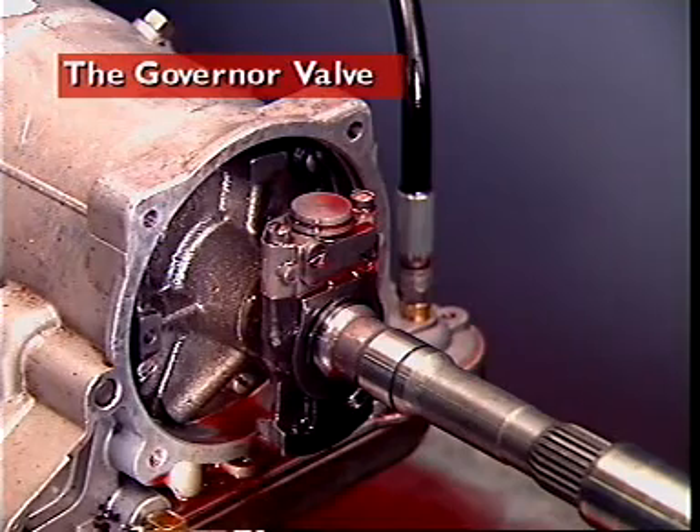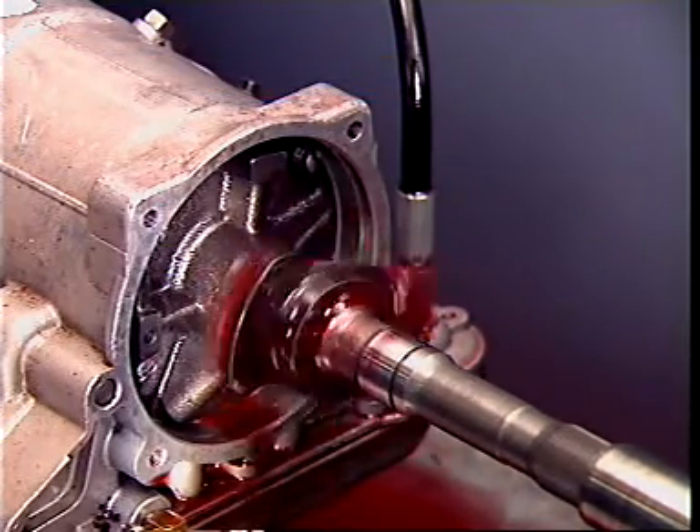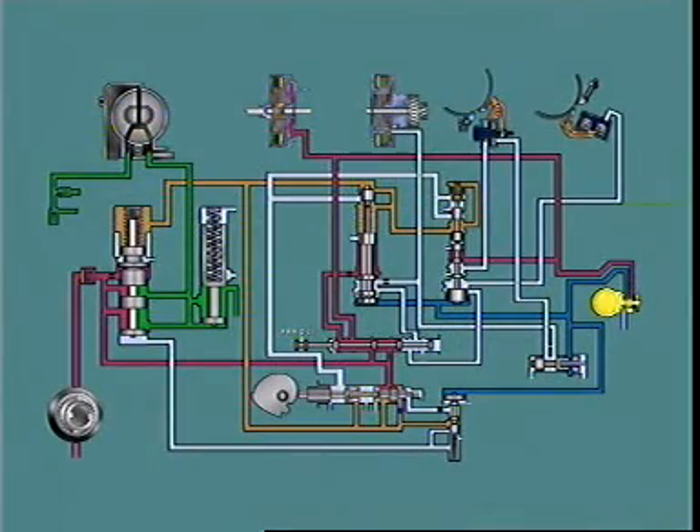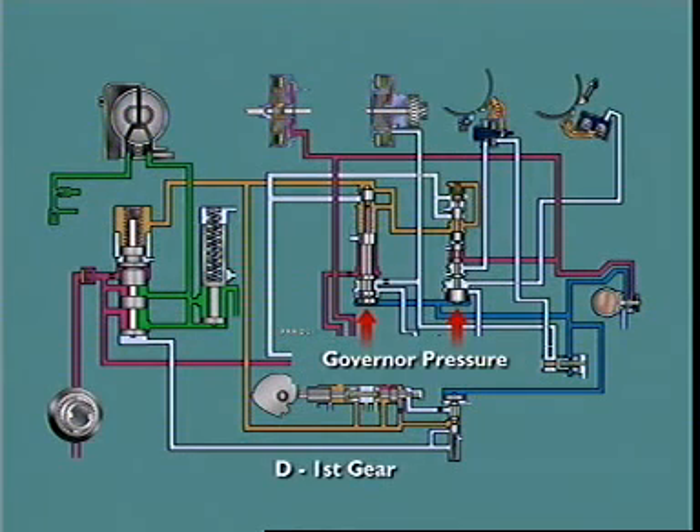The governor valve is mounted on the transmission output shaft and rotates with it. It re-regulates line pressure supplied from the manual valve in relation to vehicle speed. When vehicle speed is low, governor pressure is low; when vehicle speed is high, governor pressure is high. Governor pressure is directed to the end of the shift valve to oppose TV and spring pressure, which produces upshifts relative to vehicle speed.